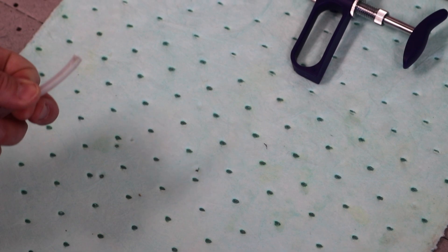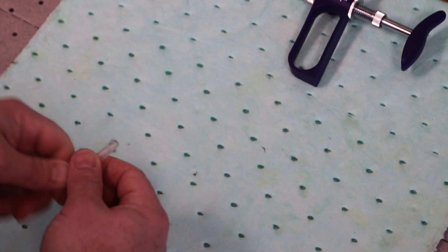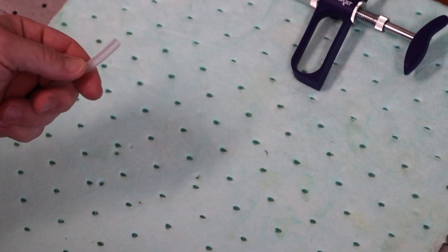Just one last trick to try for getting product to draw through to your device: all you have to do is cut a fresh end onto your tube — about a quarter of an inch is all it really takes.